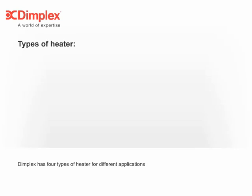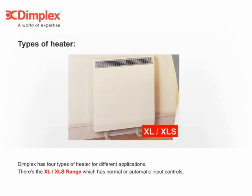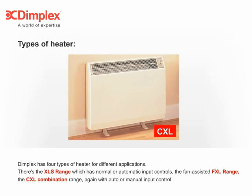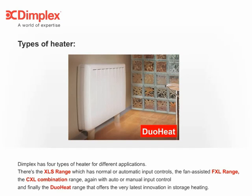Dimplex has four types of heater for different applications. There's the XL and XLS range, which has manual or automatic input controls. The fan-assisted FXL range. The CXL combination range, again with manual or automatic input control. And finally, the Duo Heat range, that offers the very latest innovation in storage heating.